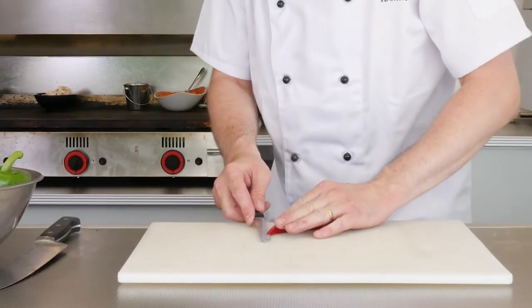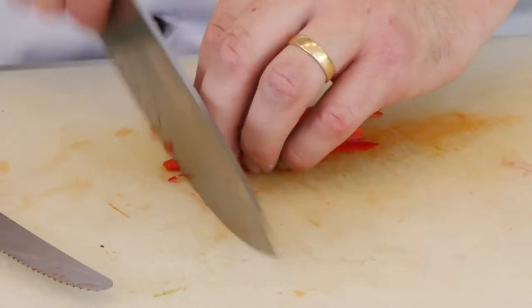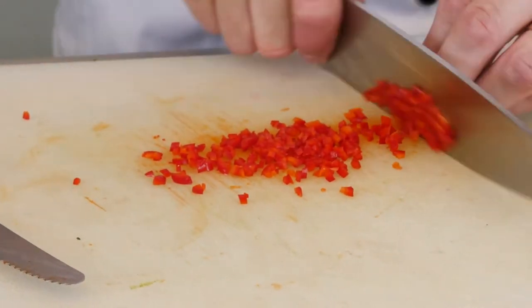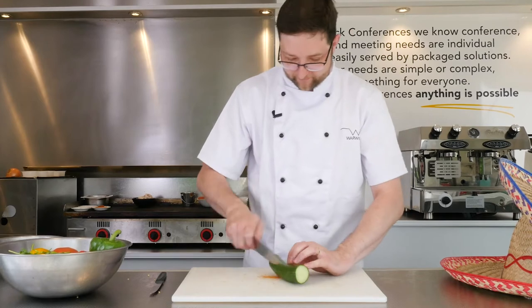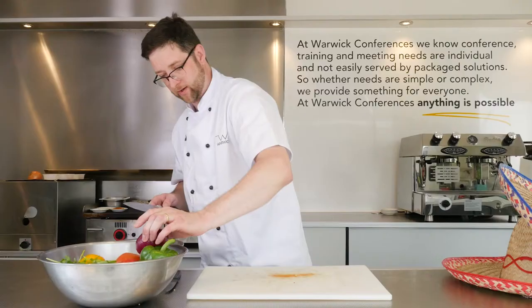First we're going to cut up the chili — we're going to cut that in half, scrape out the seeds, and you want to get this as fine as you possibly can. Then we're going to dice the cucumber and dice the red onion.